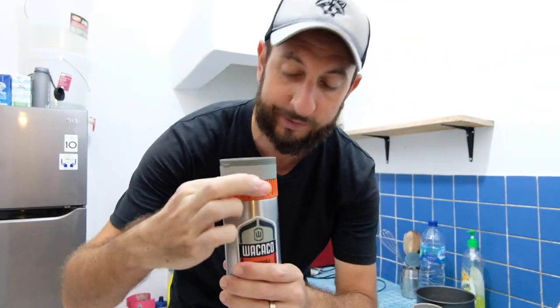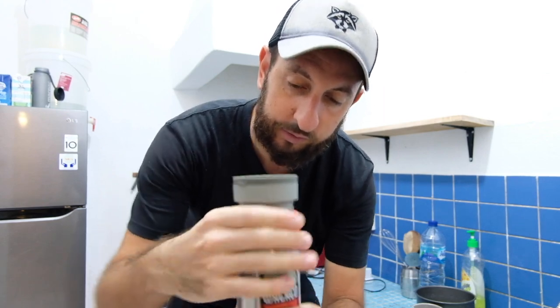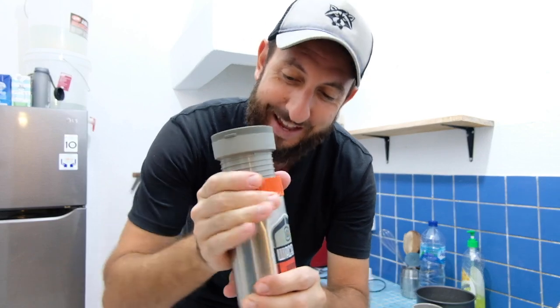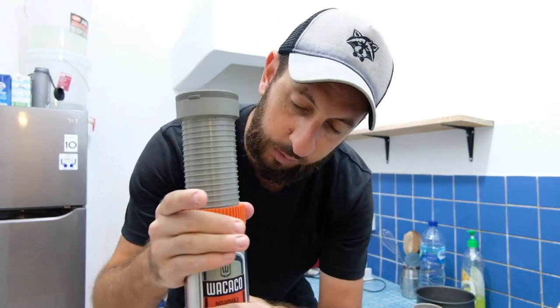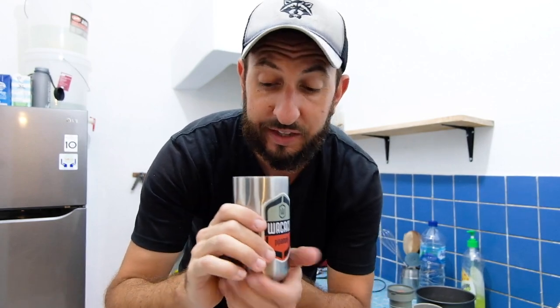So to extract, you take this orange piece and you turn it clockwise and you keep going — it's going to take a little while until it's fully extracted. This actually does take a little while and can be somewhat tiring on the hands and arms. Eventually it comes loose and you can take this piece out.